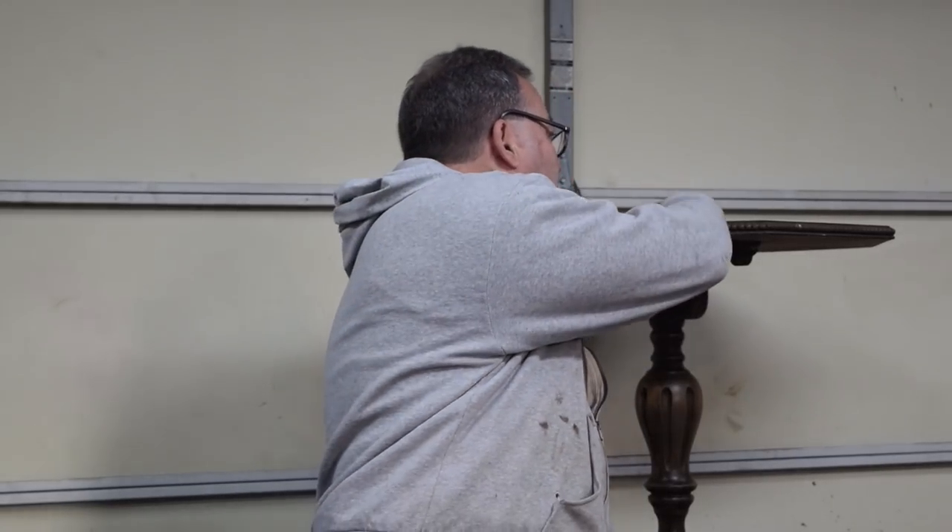Hey, welcome back to our shop just outside Kennesaw here in North Georgia. Today's project is to prepare this Depression-era occasional table for sale. Come on in, take a look, let's see what's wrong with it.